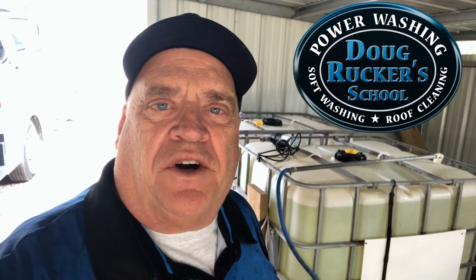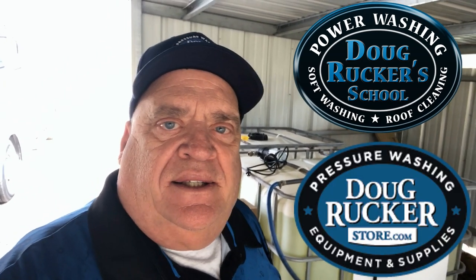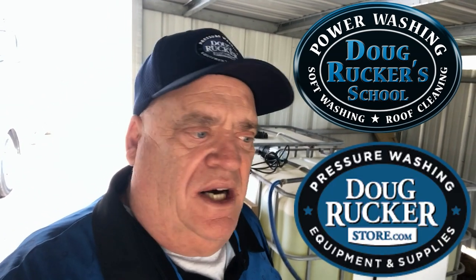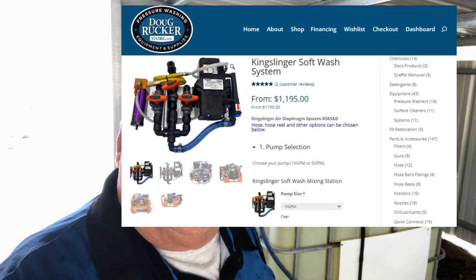Hello everybody. It's Doug Rucker with DougRuckerSchool.com and DougRuckerStore.com. We've always been selling the Kingslinger and been selling quite a few of them here the last six to eight months — people getting ready for winter and just new people getting into the business. But one of the viewers had a question about transferring bleach from a holding tank to your tank on your truck. I'm going to show you some methods that we've used in the past and what we do now.